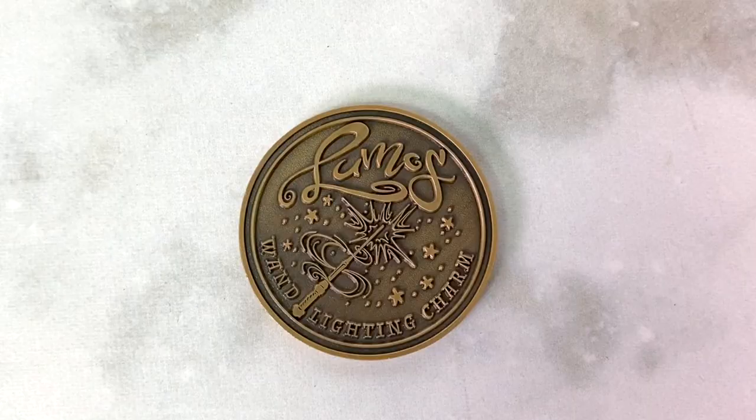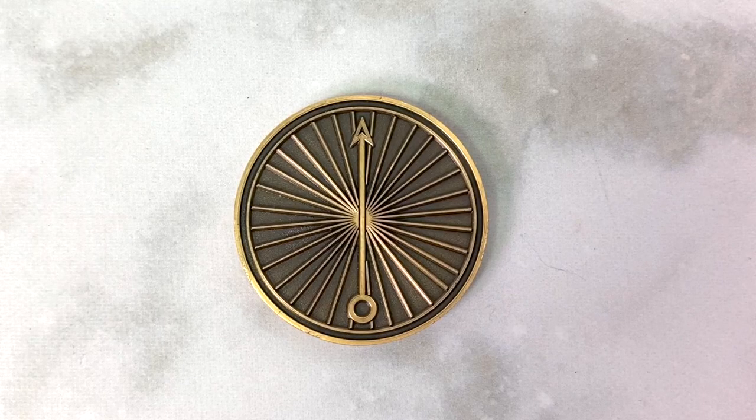Next up there's a small item — a little green velvet pouch. In the last box there was a coin inside, and this one also has a spell-related coin: a Lumos coin. I love the illustration — it's like a wand casting Lumos, and it says 'wanded lighting charm.' The details are amazing, and on the back is the wand motion for doing the Lumos spell. I'm really loving the collectible coins in these boxes; they make such great display pieces.